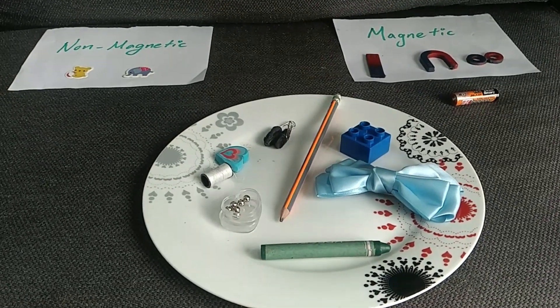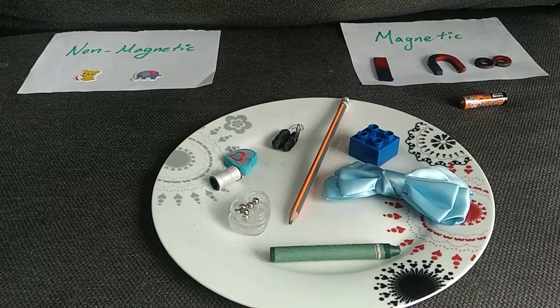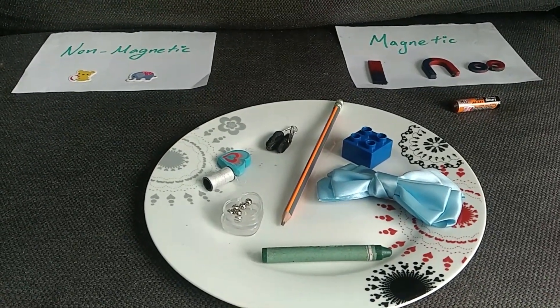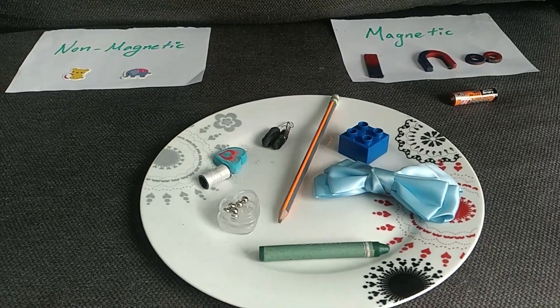How are you my little student? How is everything going? Today we have a little experiment to do together.